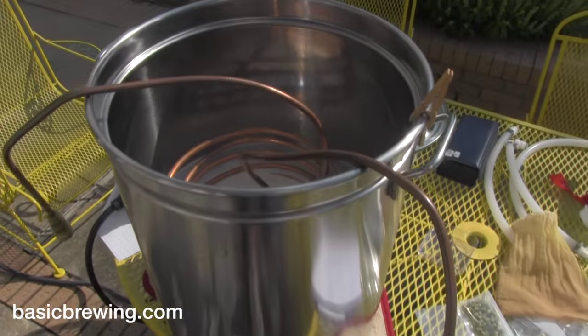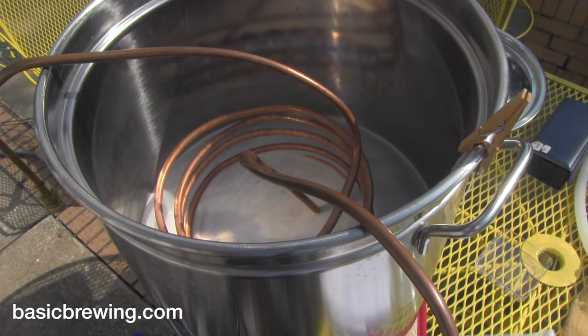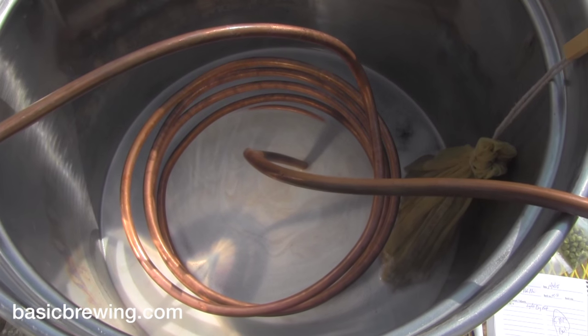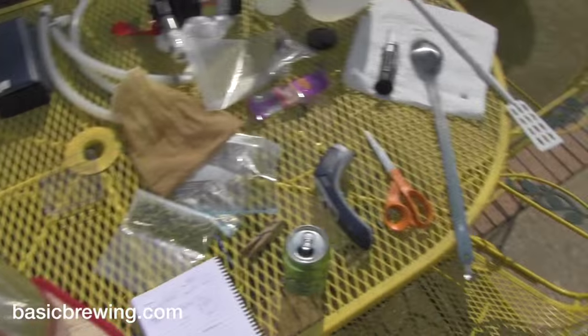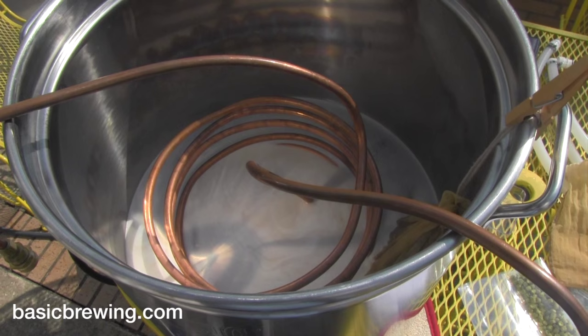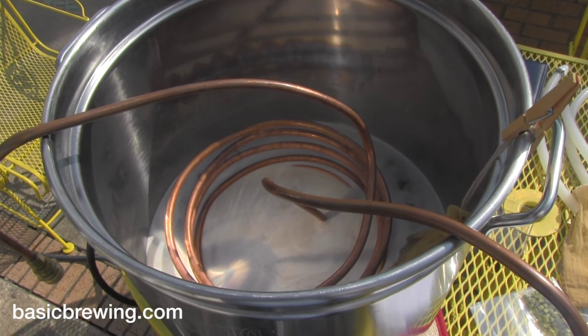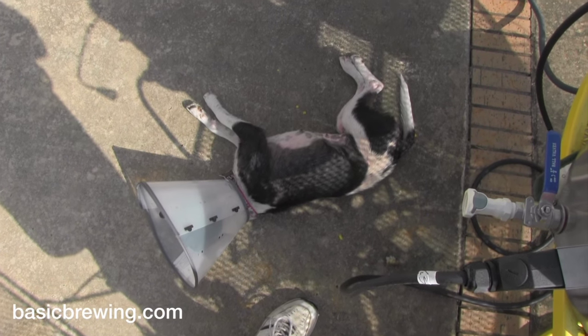About 20 minutes later the water is around 160 degrees Fahrenheit. I dissolved the two bags of light dry malt extract in the water and went ahead and put the wort chiller in. I've got my hop bag with two ounces of Cascades dangling into the wort and I'm going to squeeze it every now and then with a spoon. When it comes up to the boil I'll start the timer, go for 15 minutes, then shut it down and add the final ounce of hops for the finish before chilling.